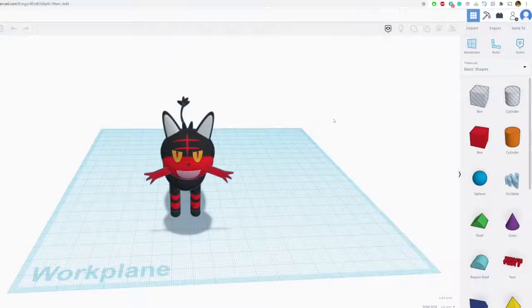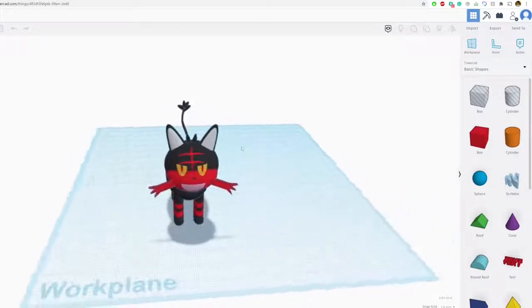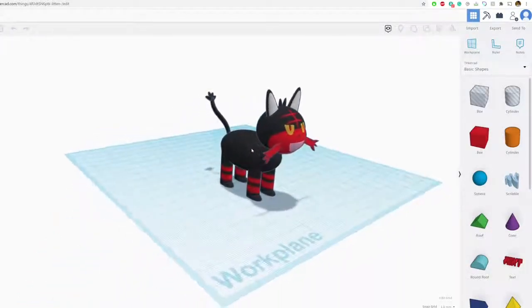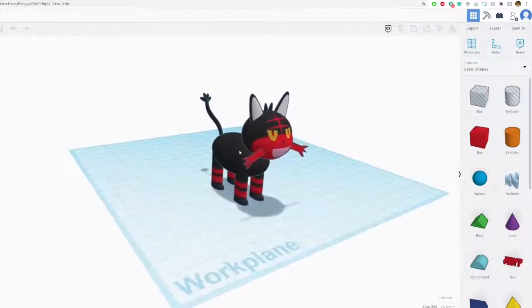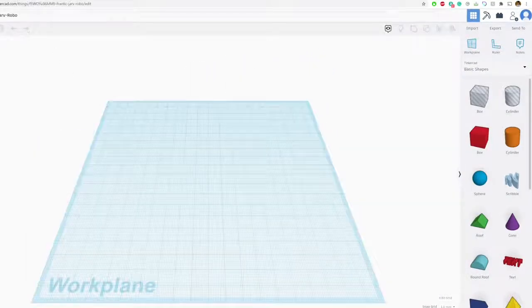Hi guys, welcome to 3D Printing and Design. In this lesson I'm going to show you how to make Litten. We have Litten here in Tinkercad — I made one earlier. I'm going to show you the step-by-step process on how to make him. He's pretty easy, and I'm going to be going through it pretty fast.